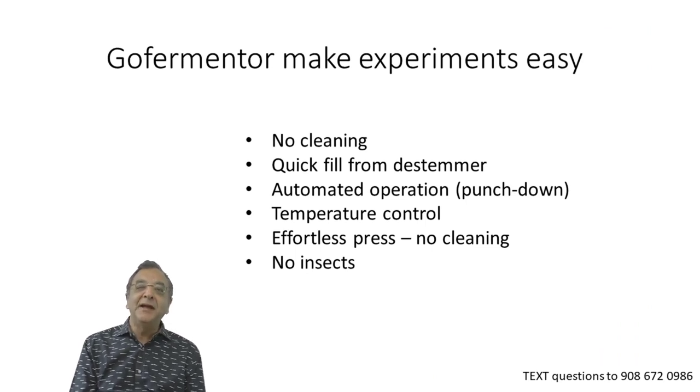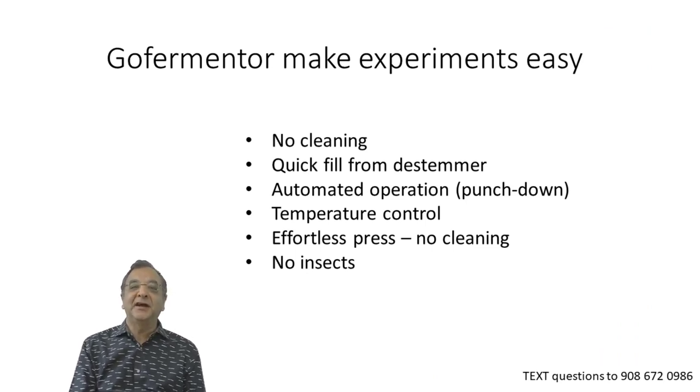The Gulf fermenter makes wine experiments easy, and that's why I think it's very useful. There's no cleaning. You can fill it very quickly from a stemmer by pumping it in. It's automated — the punch down is automated, the temperature control is perfect. It's an effortless punch. But these things make it possible to make consistent experiments. You cannot make a meaningful experiment unless you control all variables that need to stay constant. With the Gulf fermenter, that's easy. And last but not least, we have no insects.